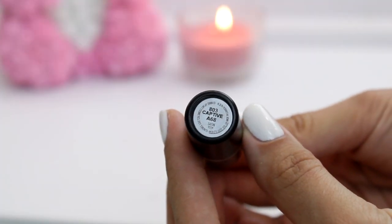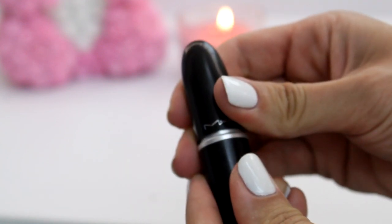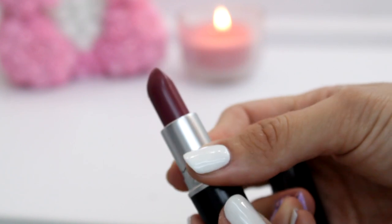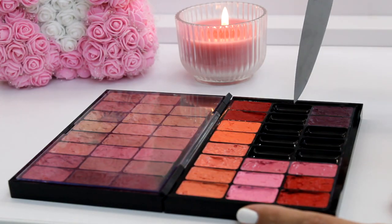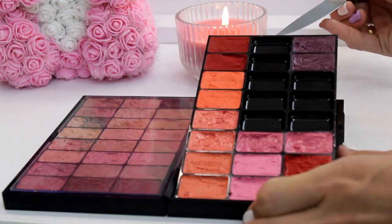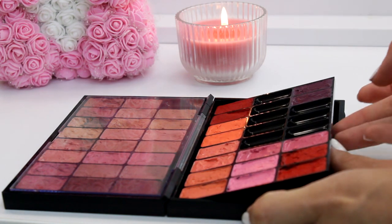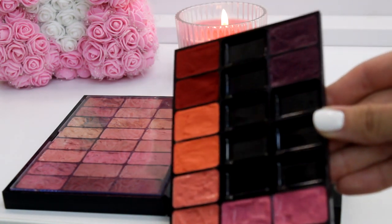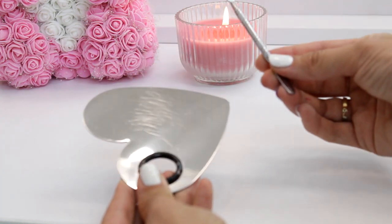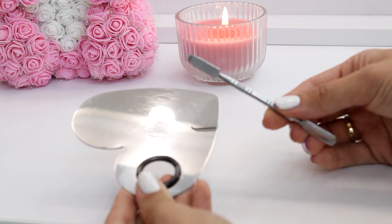Today we will together transfer one bullet lipstick into the palette — I chose Captive by MAC. First I'm choosing which compartments to place the lipstick in, and for the whole lipstick I need two of them. Then I'm using a knife because I need something sharp to remove the insert, and this is definitely a con — maybe the only thing I don't like about this palette. I'm using a cosmetic palette spatula and everything is sanitized with 70% alcohol.